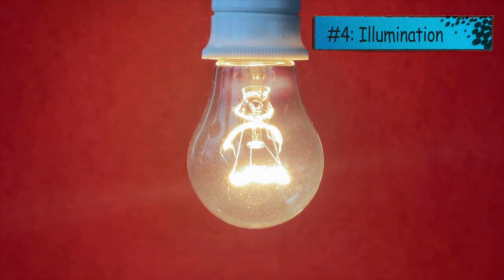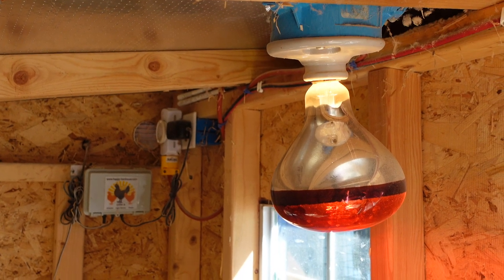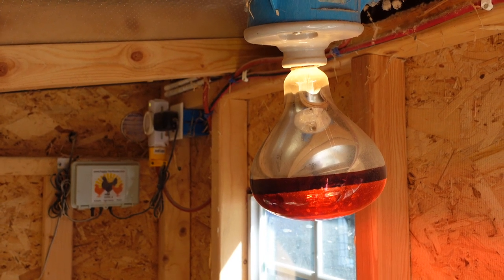Tip number four: illuminate the inside of your coop. We use a heat lamp in the winter to provide both light and warmth. This way our girls lay throughout the entire winter and give us eggs.